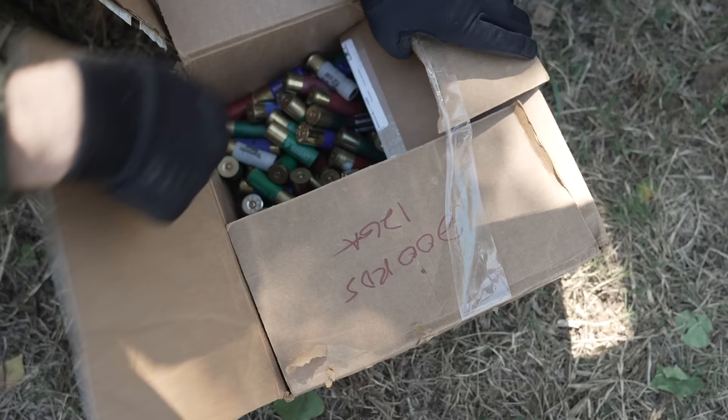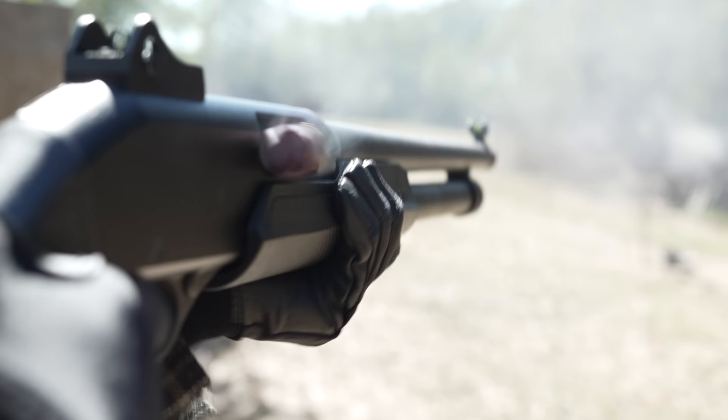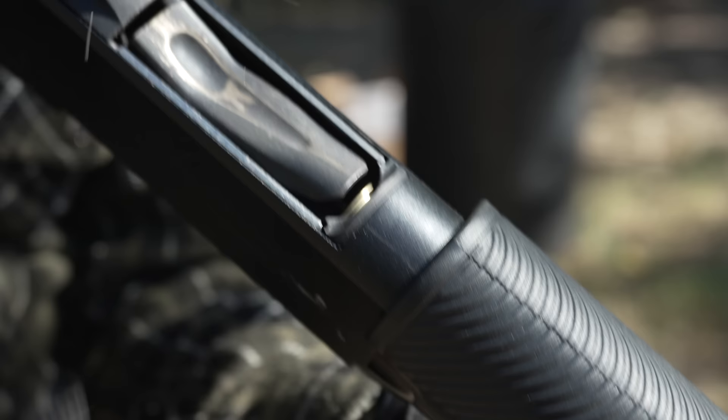If this is your first time watching the burndown series, I run 500 rounds of miscellaneous 12-gauge through miscellaneous 12-gauge shotguns in one rapid-fire range session to see how they respond. 500 rounds doesn't sound like a lot — AR-15s run for over 10,000 rounds — but the gauge is a different animal, and more shotguns have failed this burndown test than passed.